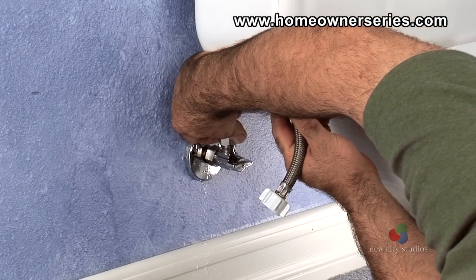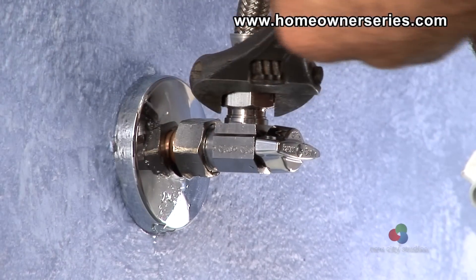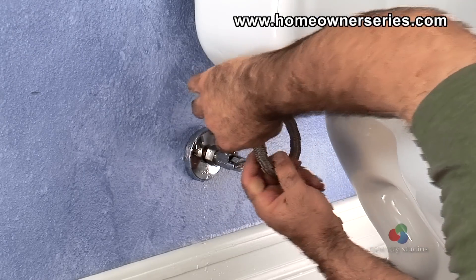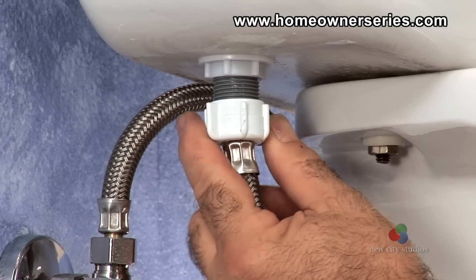With the water supply valve firmly in place, attach the toilet tank hose to the water supply valve and tighten it carefully. Attach the water supply hose to the fill valve's shank and tighten a quarter turn past hand tight.